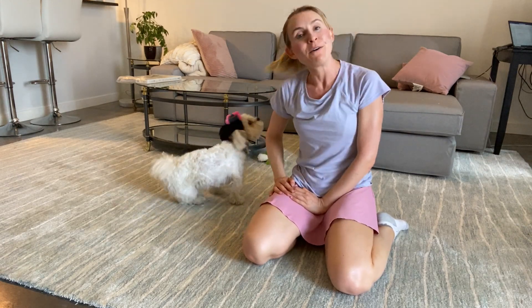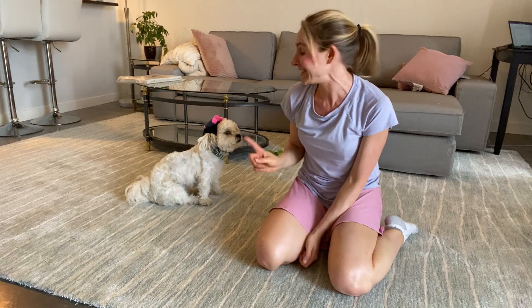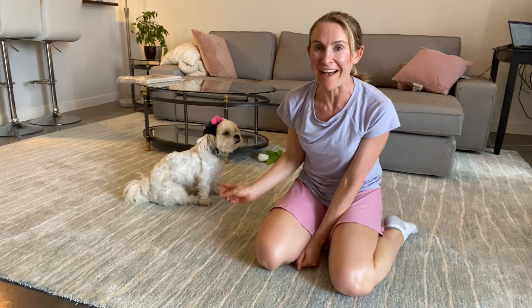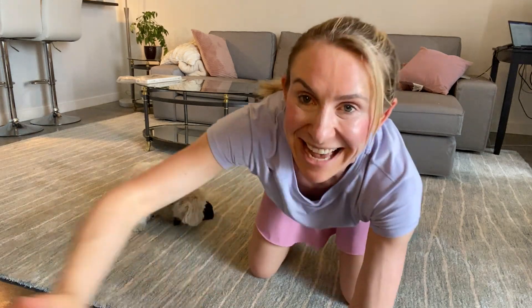A funny costume for small dogs. If you liked this video, please subscribe below and I'll include a link to buy this exact funny dog costume on Amazon below. If you have any comments, please leave one, and have a good day. Thanks guys.